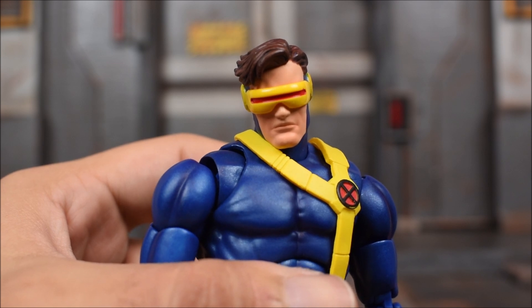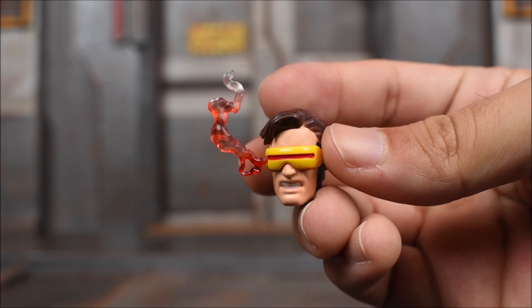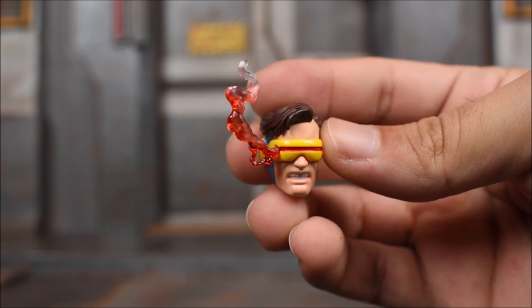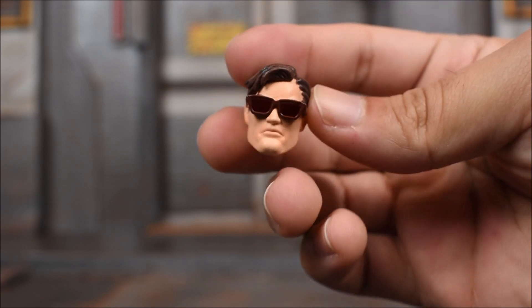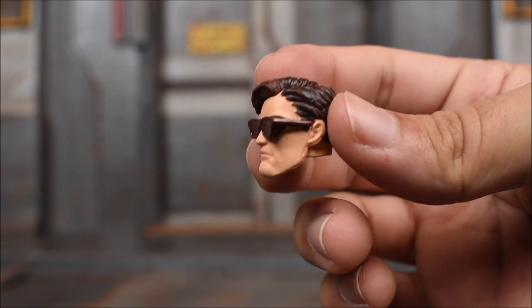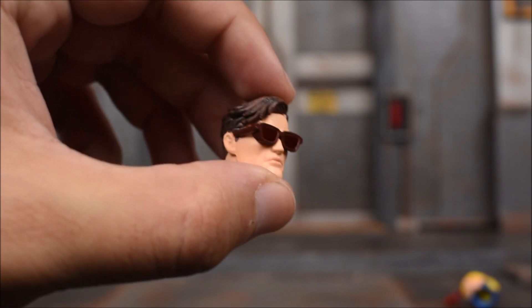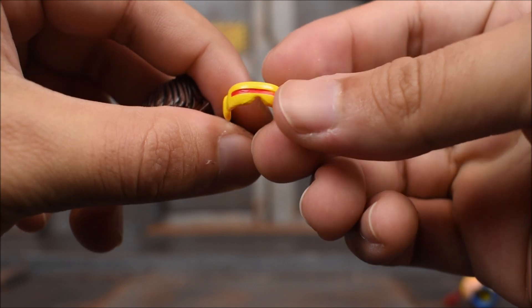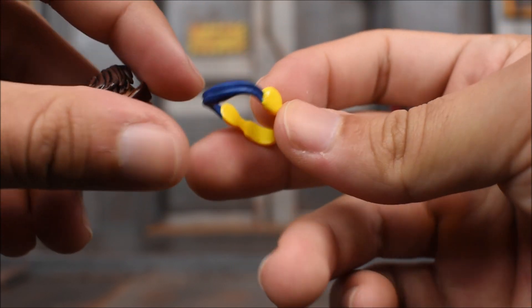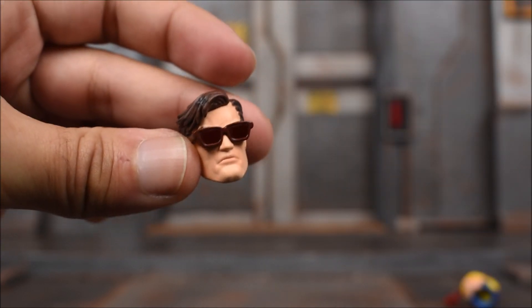I'm going to show you the head on the figure itself first. This is one head you get, and you get this head with the little smoke effect coming off of his visor, which is awesome. This is the fun stuff I'm talking about. And then lastly we get the head with the glasses - very cool. Because his visor is off, you get a little visor collar type thing where it's just hanging from his neck because he's got the glasses on.